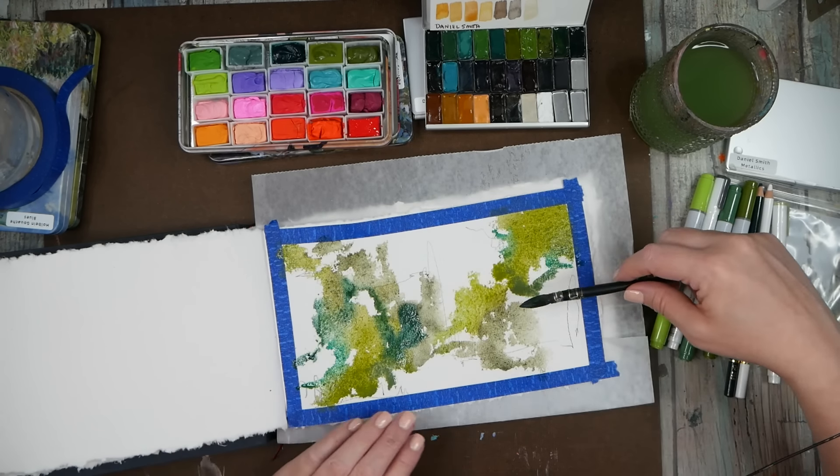Let that dry a tiny bit and I'll try out this stencil in some color — just to say we did it. This is from Joggles, the Crafter's Workshop TCW2114.